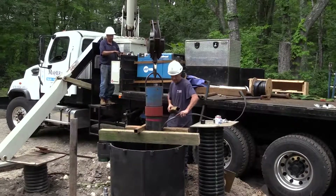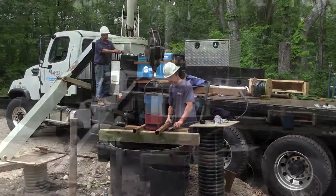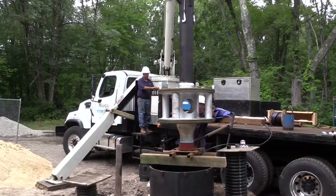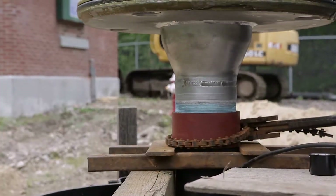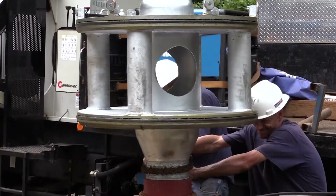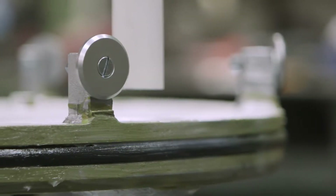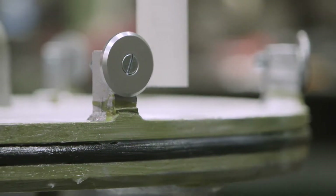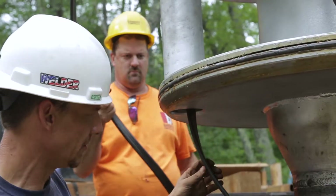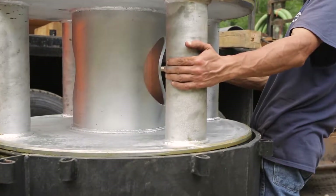Continue to couple lengths of pipe until you reach the proper depth of your well. The last section of pipe will connect directly to the bottom of the spool's drop pipe connection. Once the final drop connection is tight, wipe down the rubber O-ring seals with a clean cloth and add a generous layer of petroleum jelly. The spool provides openings to allow electrical wires, probe tube, and air test line to pass through. Once complete, lower the spool assembly.